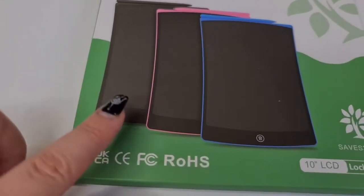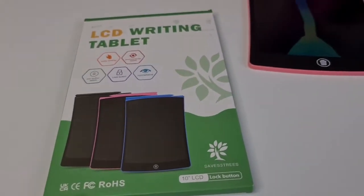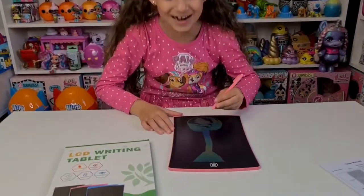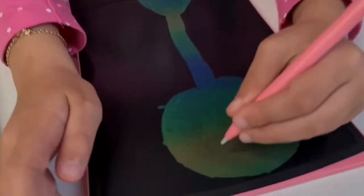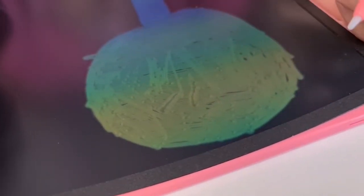You can choose one of these three colors: black, pink, and blue — super cool! Tanya opted for the pink one of course, she loves pink. She's drawing on the screen and you can see the different colors.